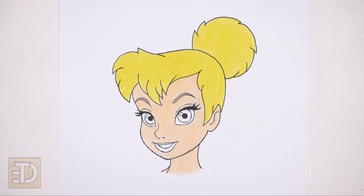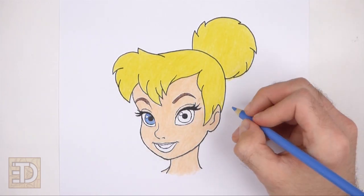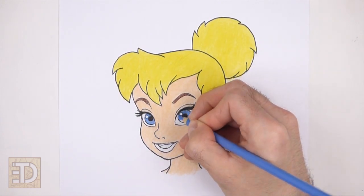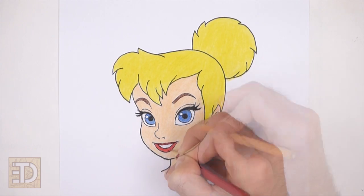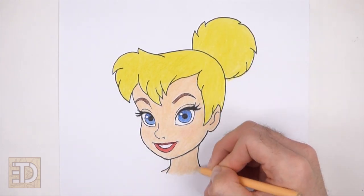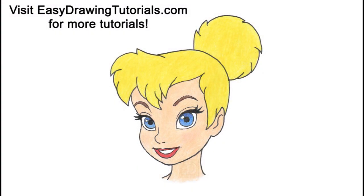And that's it for Tinkerbell! Don't forget to pause the video to draw at your own pace. Please visit EasyDrawingTutorials.com where every step of this tutorial is broken down into an individual image. If you enjoyed the video, please leave a like and a comment, and subscribe for more videos in the future. Thank you for watching and until next time, keep drawing!